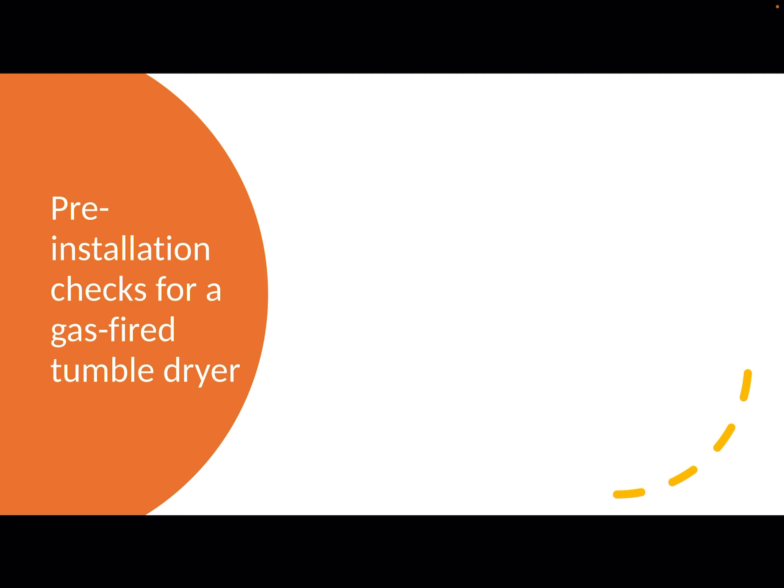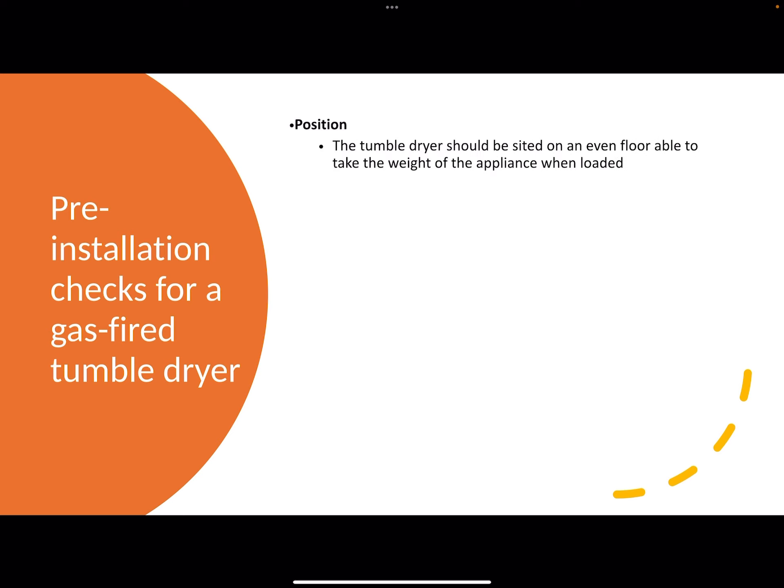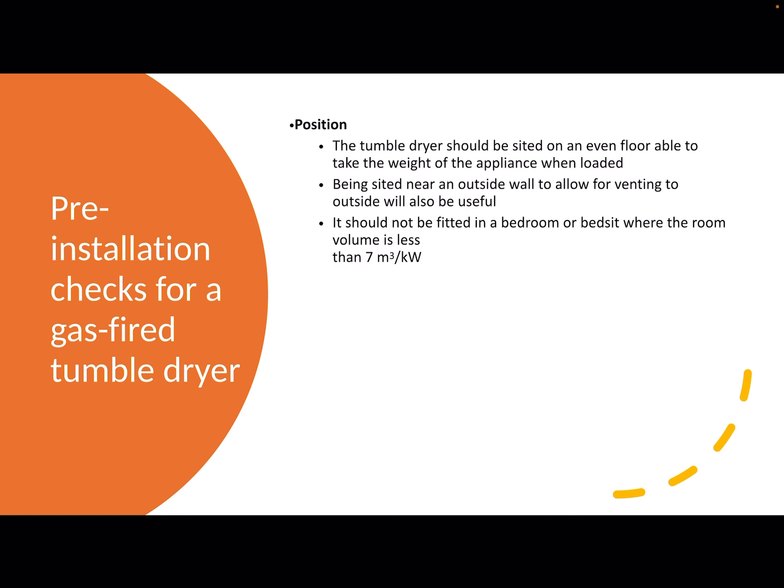I'll quickly run through the sort of checks that you would be expected to carry out on a tumble dryer. Most of these will be familiar to you because they're quite generic — you would do them on most gas appliances. Regarding position, it should be on an even floor and stable. It should be sited near an outside wall to allow for the venting to be easy. It should not be fitted in a bedroom or bedsit where the room volume is less than 7 metres cubed per kilowatt.